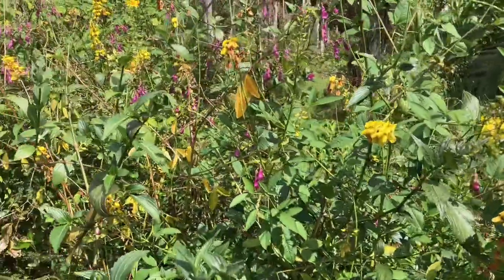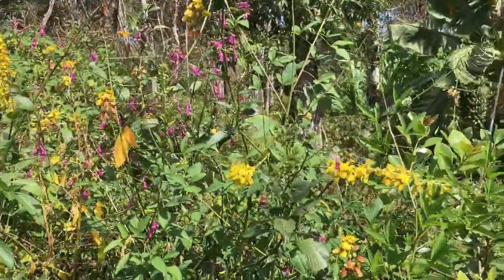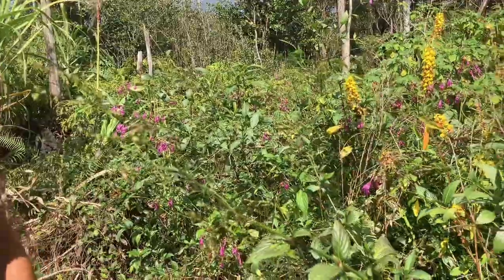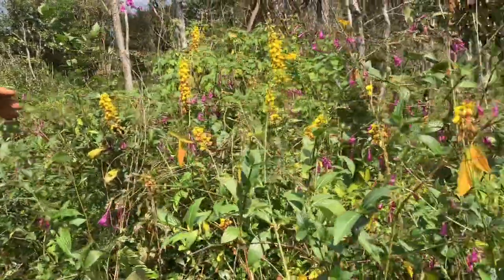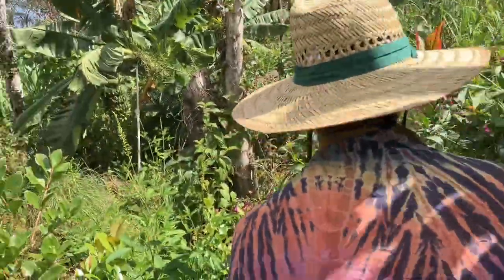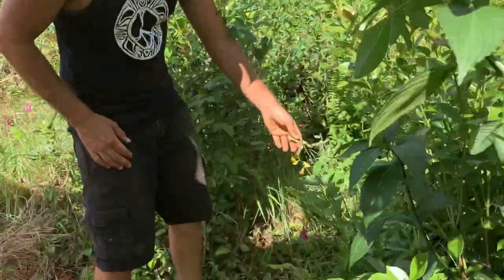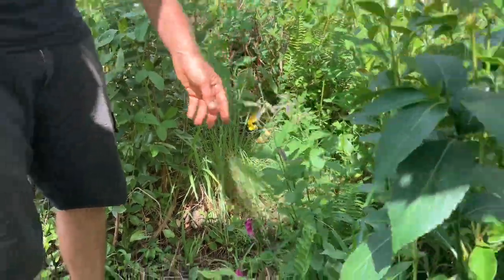It can grow from cuttings but the seeds are easiest — one kind has like a hundred seeds per pod; just break it with your hand and chuck them. It's good to put them in agitated soil; having chickens helps because they scratch the soil up. This shrubby kind you see in Volcano Park at the lower part or around Kalapana for sure.